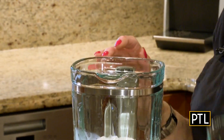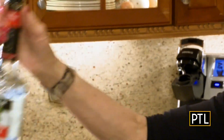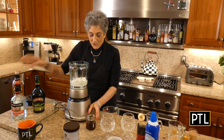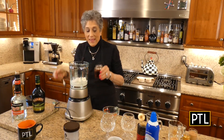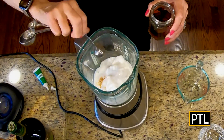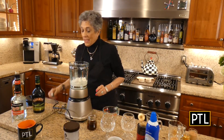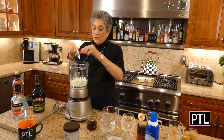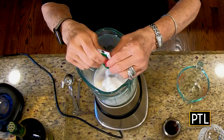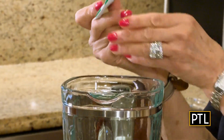Not to be confused with peppermint extract — you really need to get the schnapps. Then you want to add in about a half teaspoon of vanilla extract. I make my own, so I'm going to put that in. You also need some green food coloring — it's really up to you how green you want this, whether neon green or light green.